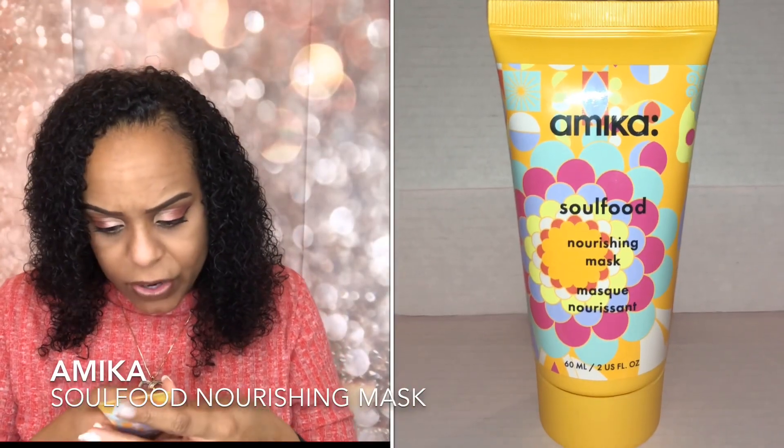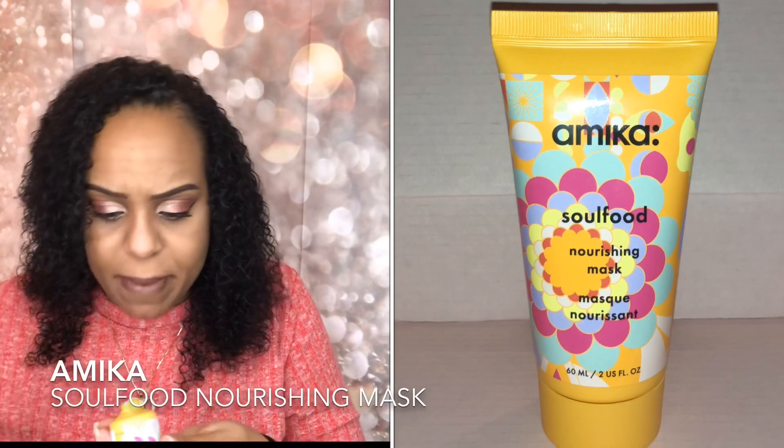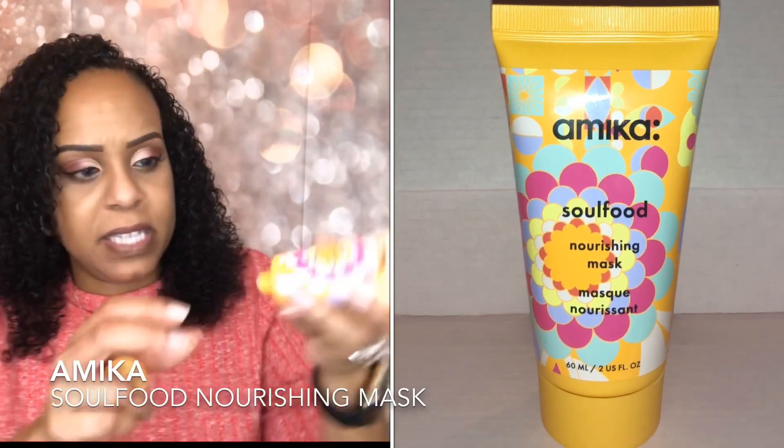The next product is the Amica Soul Food Nourishing Mask — you massage it through wet hair, so it's a hair mask. It has a seal on it. The product is like a white gel and smells really nice. I think I may have received something from this brand before in packets but never actually tried it, so this will be my first time using it.